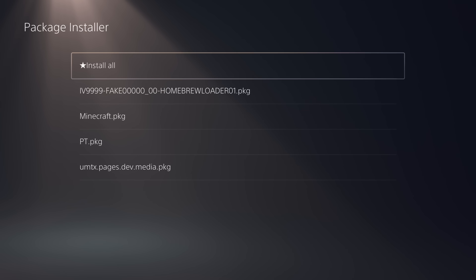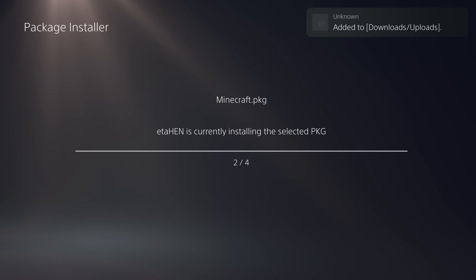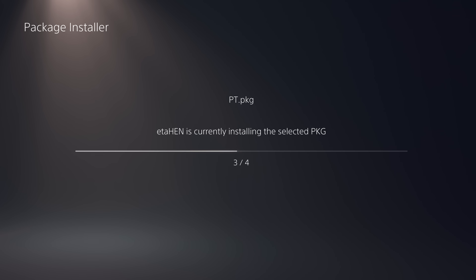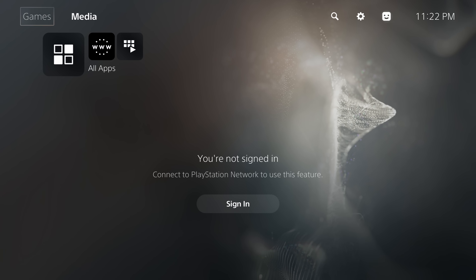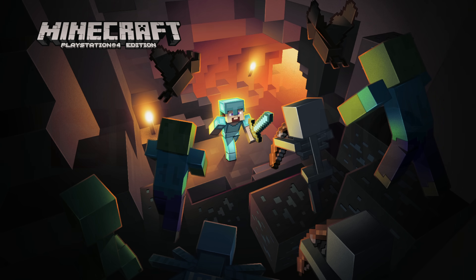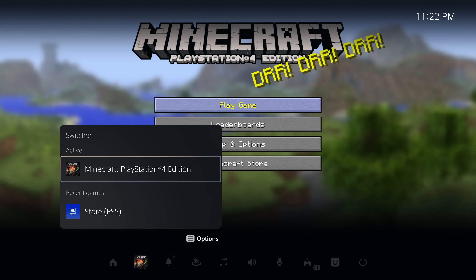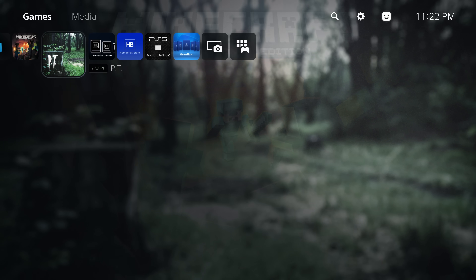The PS4 apps on the USB are just for demonstration and won't be linked in the description. Go and install all of them through the package installer — that gets our PS4 applications installed. We've got Minecraft ready to use and PT as well. With ETA HEN running we can run PS4 apps no problem. Launching Minecraft here, you can see it launches on the console — Minecraft PS4 Edition. That's how we get PS4 fake packages installed and running on the PS5. Same with PT — it's also up and running.